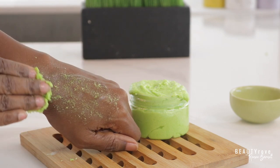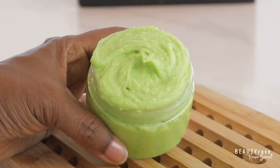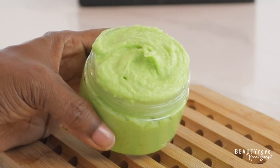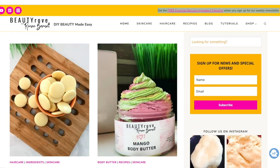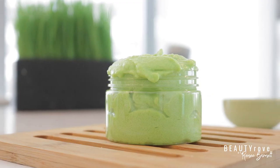I hope you enjoyed watching me make this Lime Margarita Body Scrub. Don't forget, free ingredients and recipes can be found over on my website at beautyrove.com. The products that I use can be found in the description box below. Don't forget to like, comment, subscribe, and share this video. And I will see you guys in the next video. Bye!